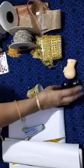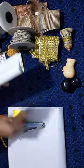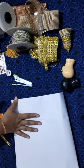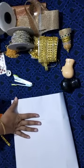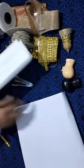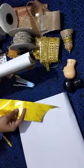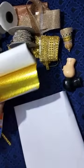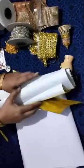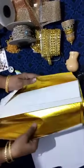Let us see what are all the things required. First item is canvas cloth. I prefer a little thick canvas cloth because the makut has to stay strong, so buy a little thicker canvas cloth. This will be available in any stationery store. Also, this type of golden sheet is available in any craft store or stationery store.